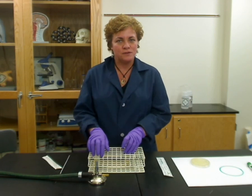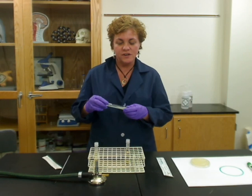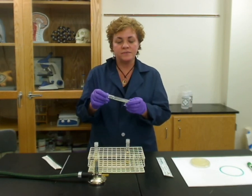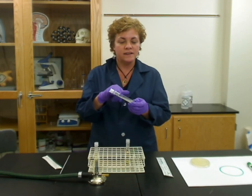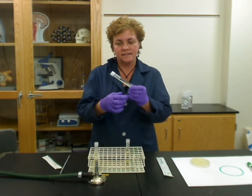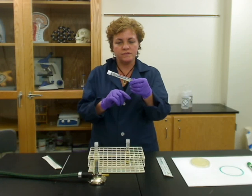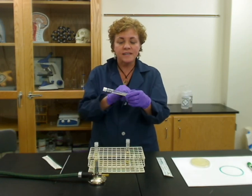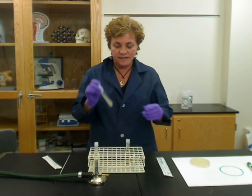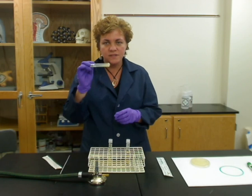The first thing we're going to learn about is subculturing. To subculture, you first start with a tube of bacteria that comes already inoculated on the agar slant. The slant is just to give more room for the bacteria to grow. It comes inoculated on the slant, and you want to get it from this tube into this un-inoculated tube.